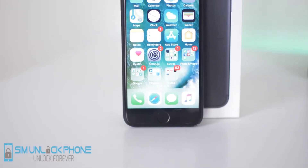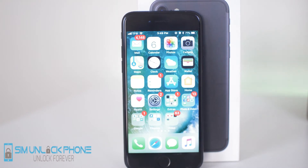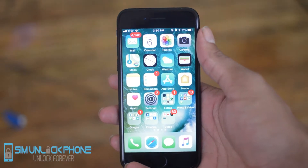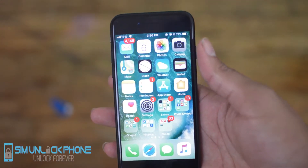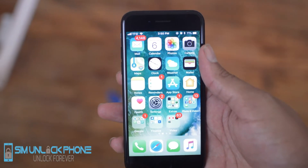What is going on guys? My name is Drake and I'm the official YouTube host for Sim Unlock Phone. In today's video, we're going to be showing you guys how to enter DFU mode on your iPhone 7, 8, or iPhone X. This works for any of the newer iPhone models released in the past two years, and it's a little bit different than the older traditional style iPhones because there is no physical home button on any of these phones.